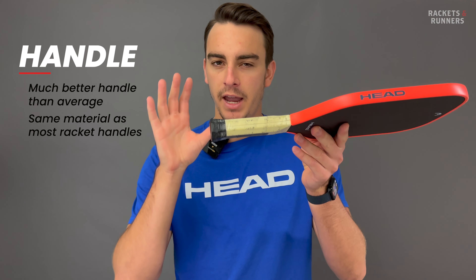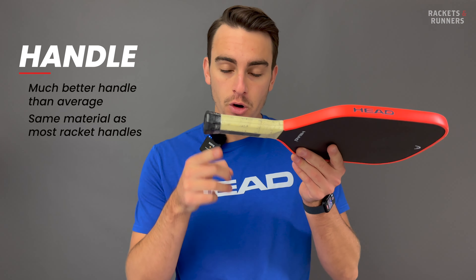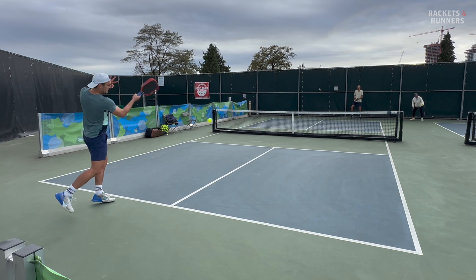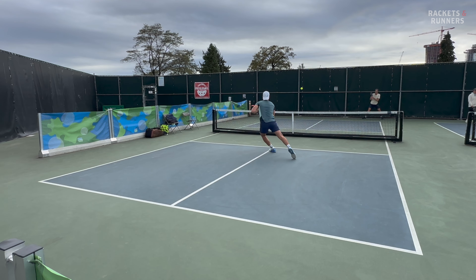They use the same hardened foam material that most tennis brands use to make handles — ironically not the material that Head usually uses, but that's kind of beside the point. This method is tried and true in a sport where the racket takes a way bigger beating, so you know it's good. They feel solid, structured, and well-defined, and don't have any of that exposed material like we can see on some Selkirk paddles, for example.